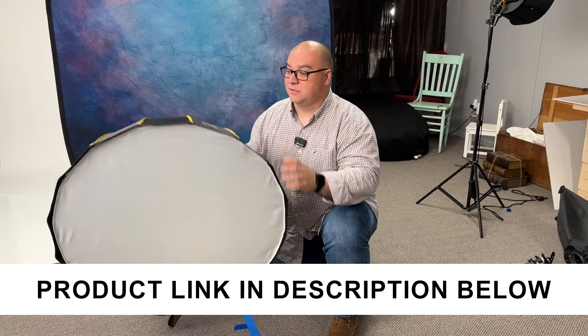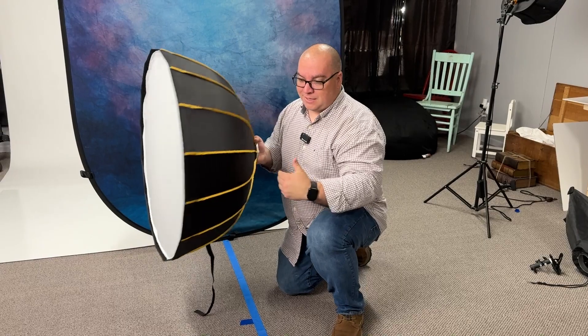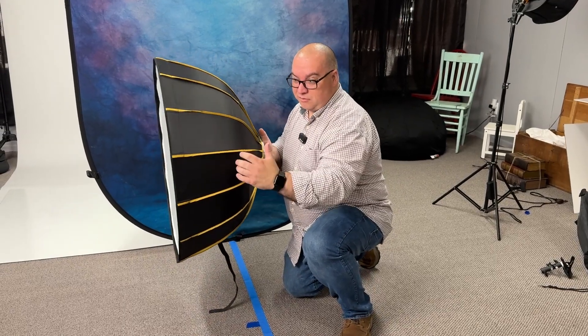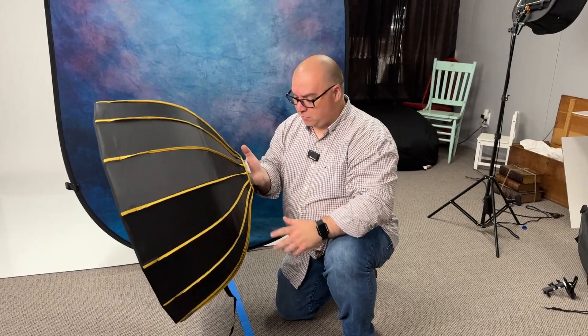This is the Glow Easy Lock — the 34-inch beauty dish. You can see the size of it, and I really like that it's not too deep. I kind of like this size for packing up and going portable.